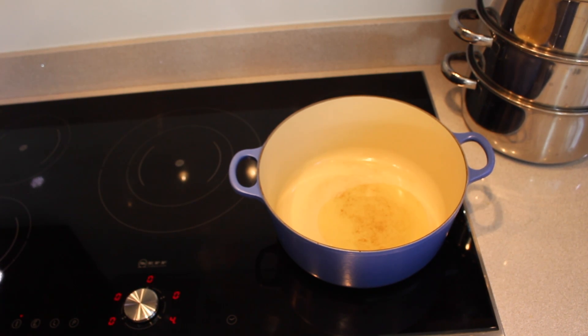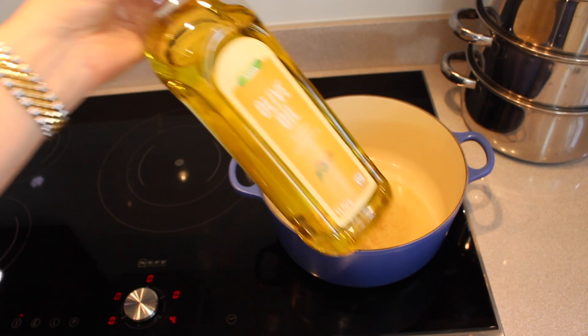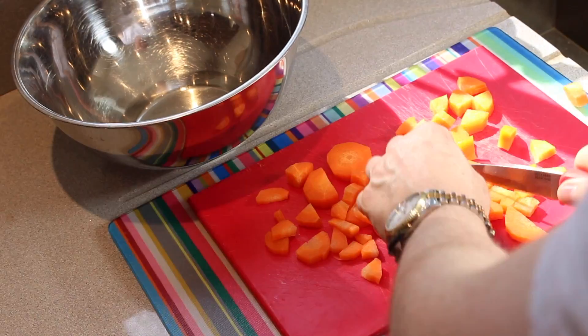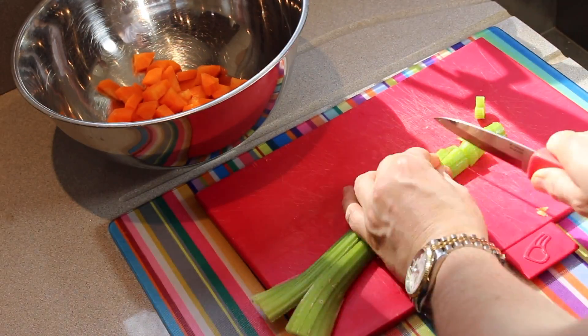You need it on gas mark four. So then you need to get some olive oil — I've got the cheap stuff, Mazola, other brands are available — and you need to cut your carrot up smaller than I did. I learned that to my detriment.